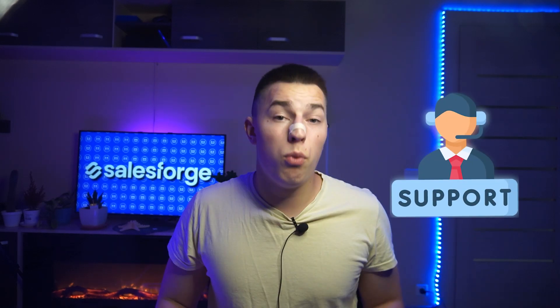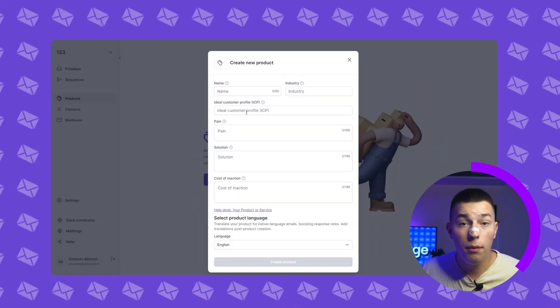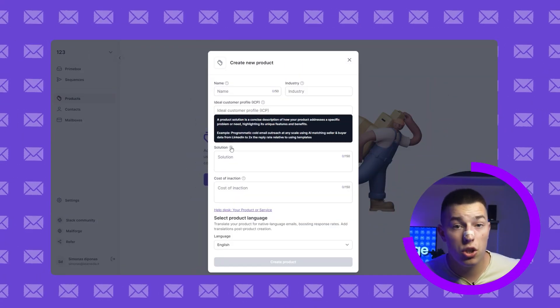If anything, just ping the support chat and people there will be happy to help you out. If you're ever stuck, just open up the help desk or hover over the question mark for an explanation and an example. You can create as many products as you need and use different ones for different sequences.